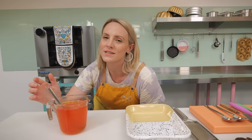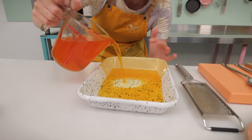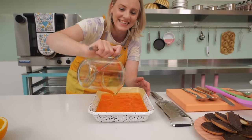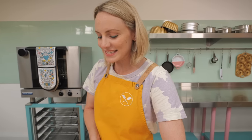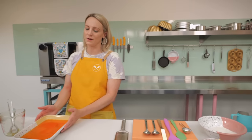It smells amazing — super orangey — that sweet orange but also the natural zingy orange. Now very carefully pour it into a dish; you want something with a nice flat bottom. Leave this to set — put it in the fridge, but don't put boiling hot things straight in as it will bring the temperature up. Let the heat come off it completely first, then put it in the fridge. It will probably take around two hours, so you could even do it the day before.